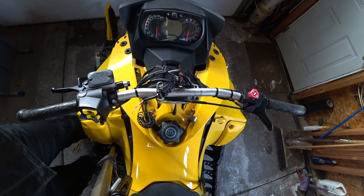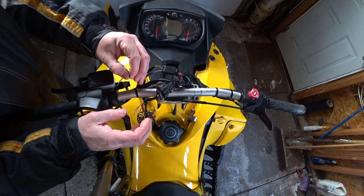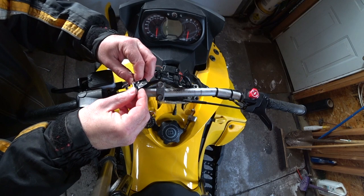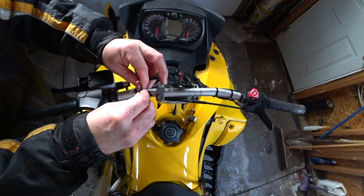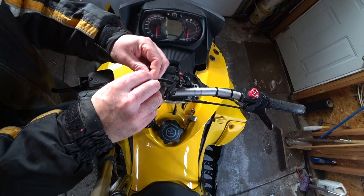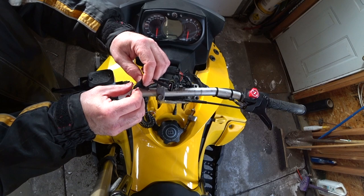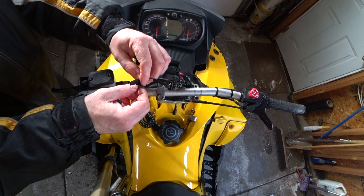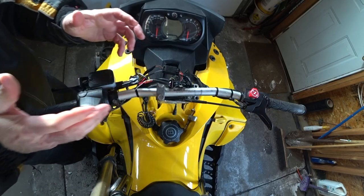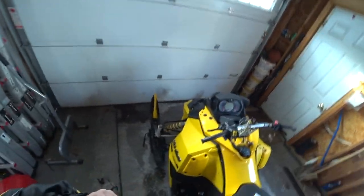I'm just going to do this temporarily and then figure out the wiring. The black wire from the new switch goes to the red wire on the old harness. The red wire of the new switch goes to the white wire on the old harness. And if the switch hasn't changed from the day this was made to the new one, this should fire right up.